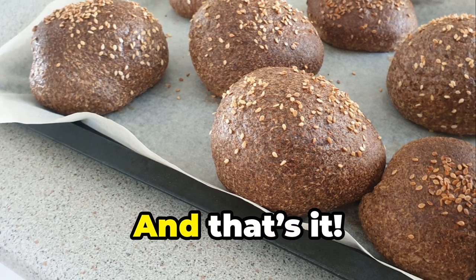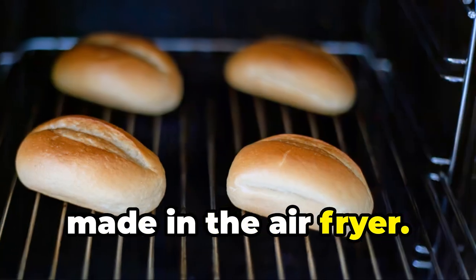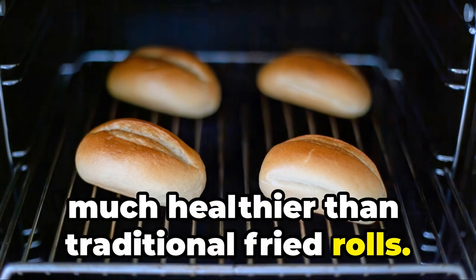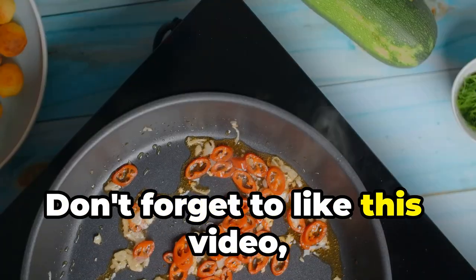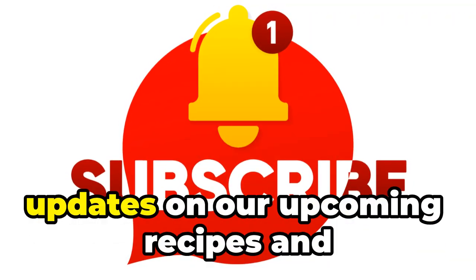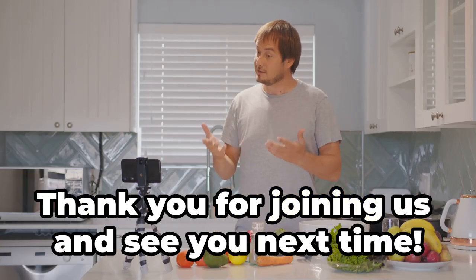Enjoy your homemade rolls. Now you have delicious homemade rolls made in the air fryer. They are perfect for any time of day and much healthier than traditional fried rolls. We hope you enjoy this recipe and give it a try in your kitchen. Don't forget to like this video, subscribe to our channel, and hit the notification bell to get updates on our upcoming recipes and cooking guides. Thank you for joining us and see you next time.